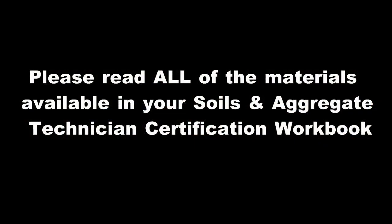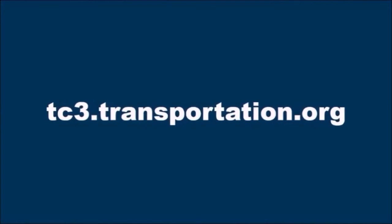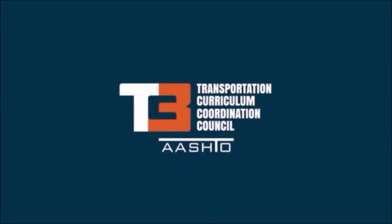Please be sure to read all of the materials available in your Soils and Aggregate Technician Certification Workbook. Thank you.